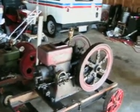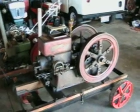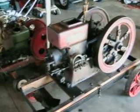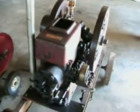I wanted to do an update on the 1919 Economy 2½ horsepower Model E. I had some problems with it about two months ago — it was having trouble starting, and we were having to try to start it on the ether.